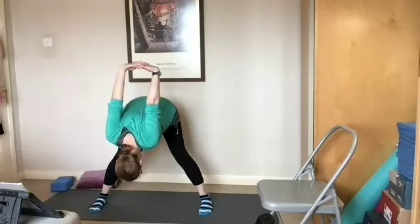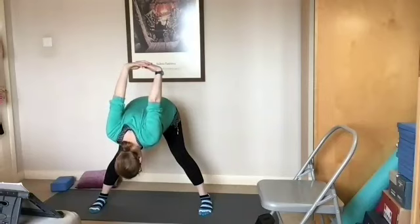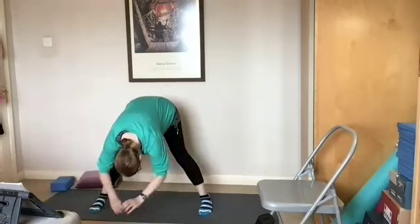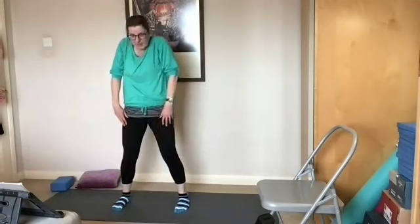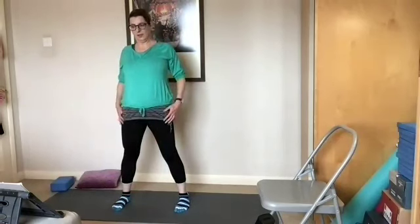That's great. Release the hands down, bring the feet a little bit closer, bend the knees and then uncurl up. Lovely.